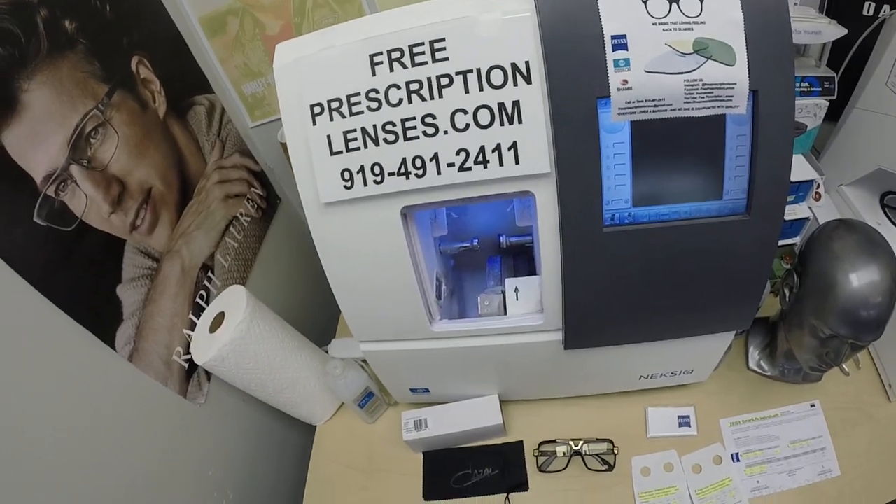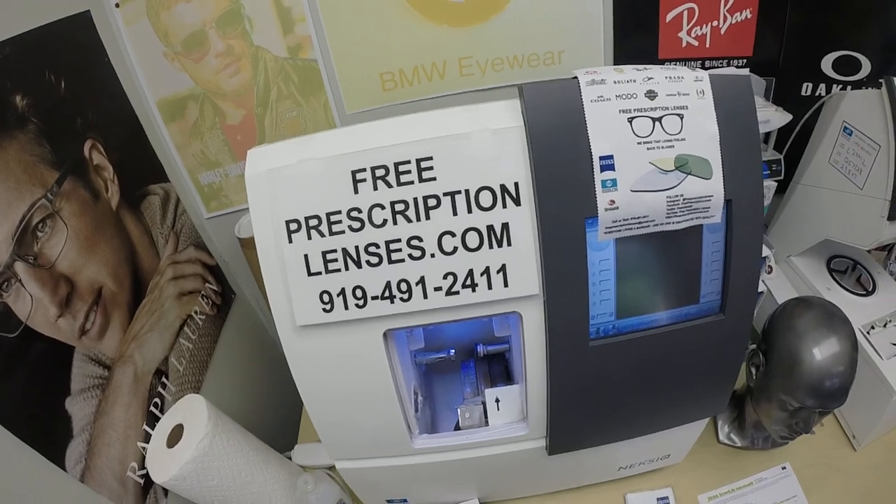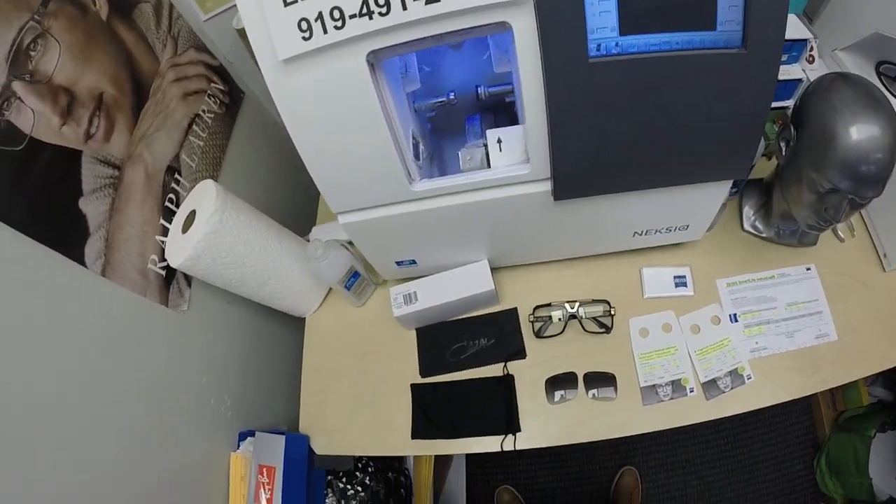Hello everyone, a special thank you to James in West Palm Beach, Florida. This is FreePrescriptionLenses.com, where everyone loves a bargain and no one is disappointed with quality.